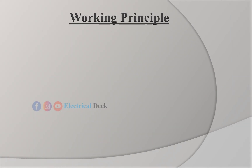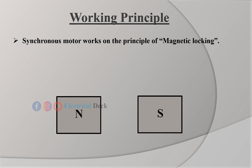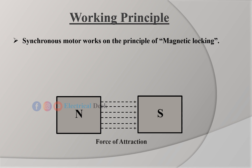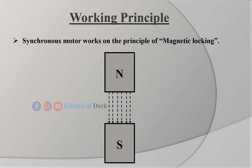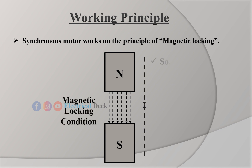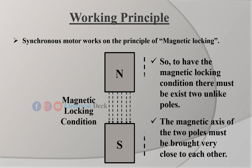Let us see the working principle of a synchronous motor. A synchronous motor works on the principle of magnetic locking. That is, when two unlike poles are brought near to each other, and if the magnets are strong, there exists a tremendous force of attraction between these poles. In such a condition, the two magnets are said to be magnetically locked. If now any one of the magnets rotates, the other one also rotates in the same direction with the same speed, due to the force of attraction — that is, due to the magnetic locking condition. To have the magnetic locking condition, there must exist two unlike poles, and the magnetic axes of the two poles must be brought very close to each other.